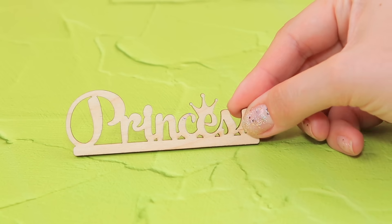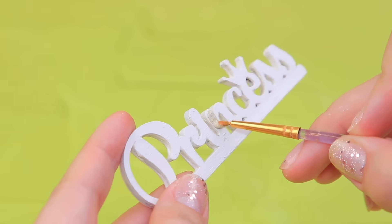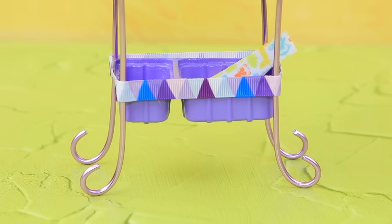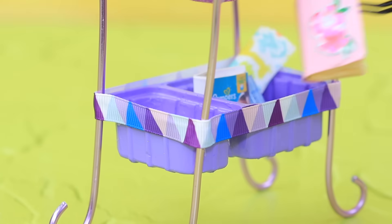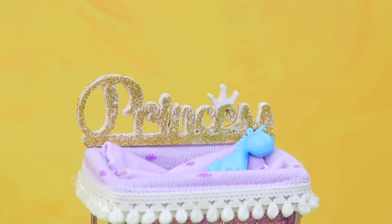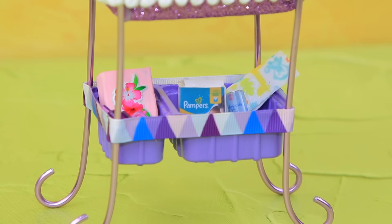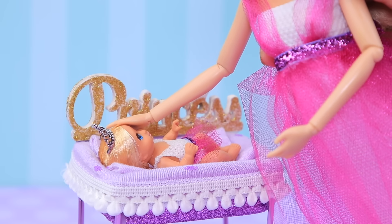Cover a wooden sign that says 'Princess' with white acrylic paint and add liquid glitter. Put the baby accessories into the bottom compartment — diapers, wet wipes, a book, and a bottle. The baby needs her favorite toy! A crib for a little princess is ready! It's time to go to bed! Sweet dreams, baby!